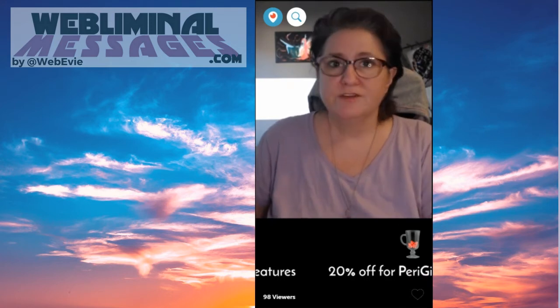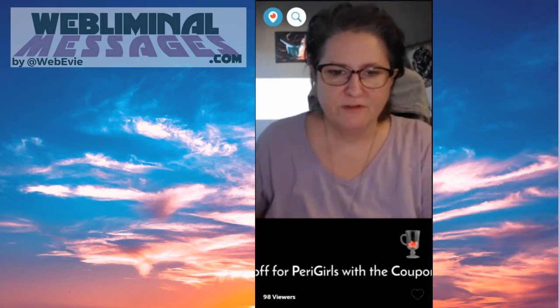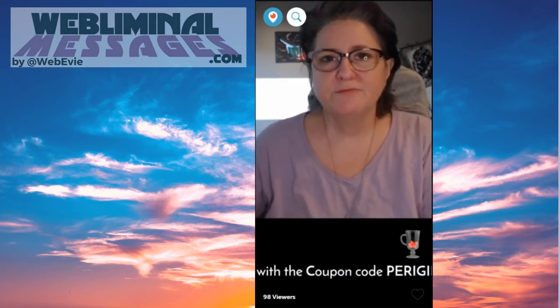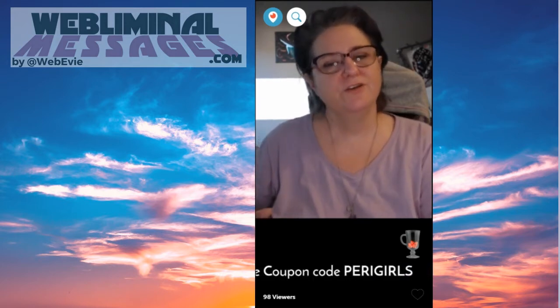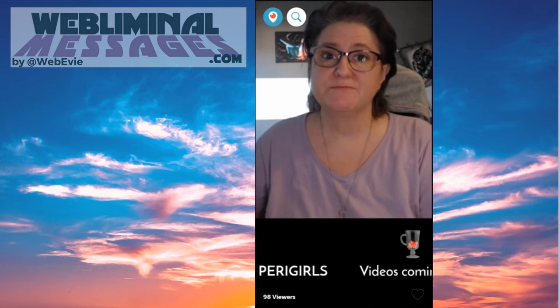Look into the camera as much as possible. Here I'm looking down at a scrolly thing and you can't see my eyes, but I'm looking at the camera now — it's just a little bit more personal. I know you're used to looking at yourself on the screen, but try to look at your camera as much as possible.